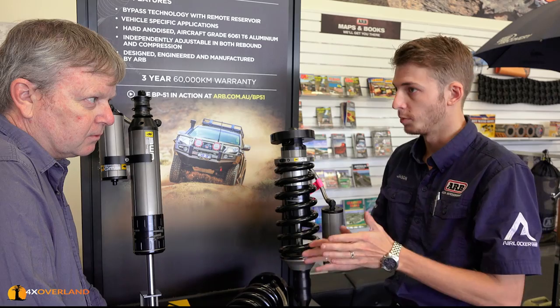The Land Cruiser as a standard vehicle is a great base platform. Trying to make it comfortable and carry lots of weight is very difficult to do.